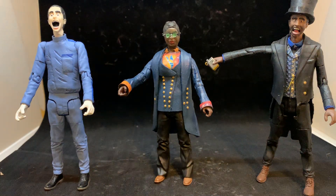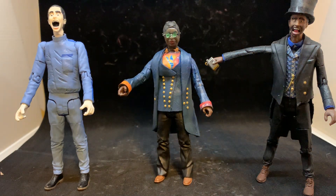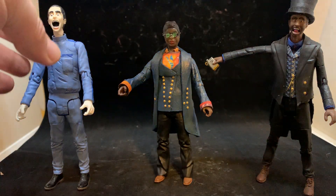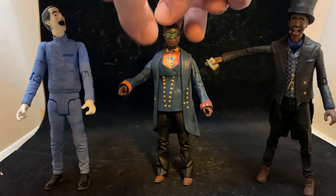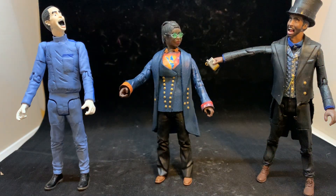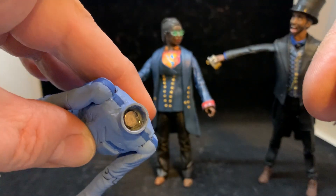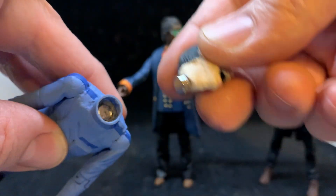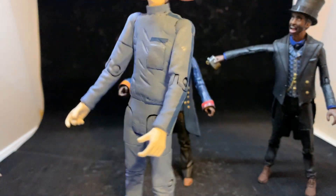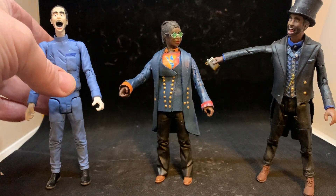So I have three figures here that I've done recently: my Fury from the Deep figure, my Joe Martin Doctor, and my Sasha Dewan Master. The one thing all three have in common is they have articulated heads — I can move them around. The way I've gotten them articulated is I've actually put them on with magnets. The heads are removable; I've put a magnet inside and a magnet there, and you just have to make sure the polarity lines up. With a very strong magnet it holds well — you can see I'm holding it by its head — and it makes the head swappable.